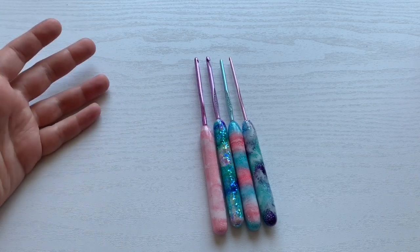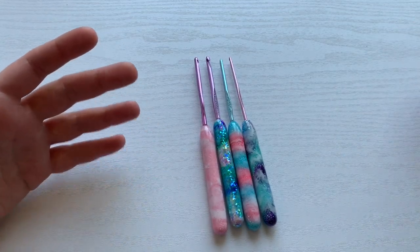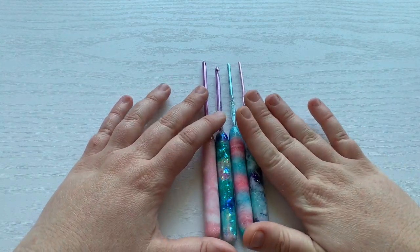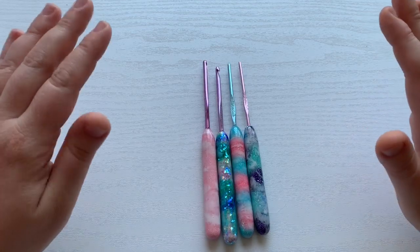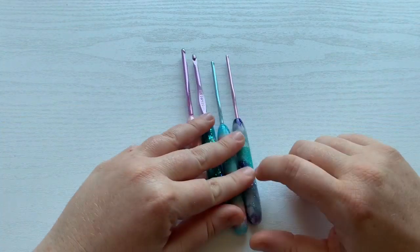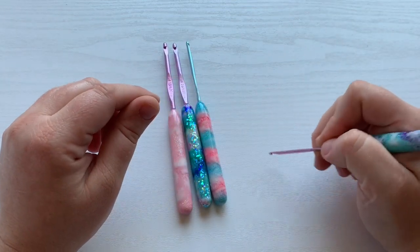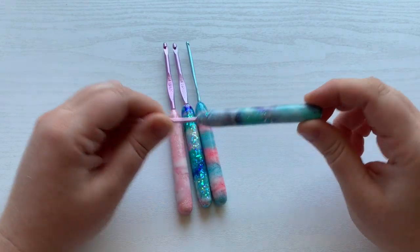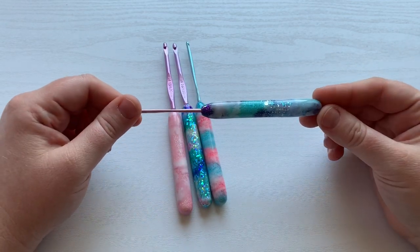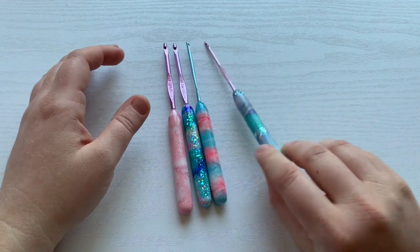Thankfully, I was able to get those returned. I actually saw a friend of mine who is a baker. She decorates cookies and makes the most amazing decorated cakes. She was making the scribes — or whatever it is that you poke the holes with in royal icing — and they had handles like this with resin, and I was like, can you do that with my hooks? Please, can you do that? And she was able to.